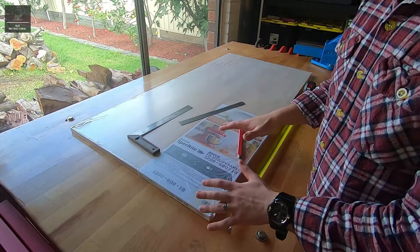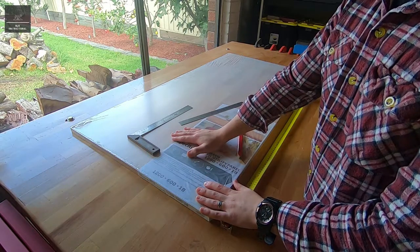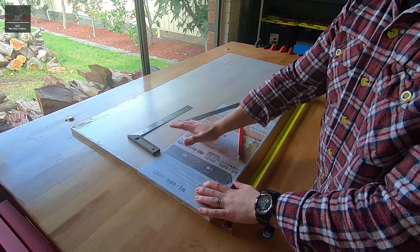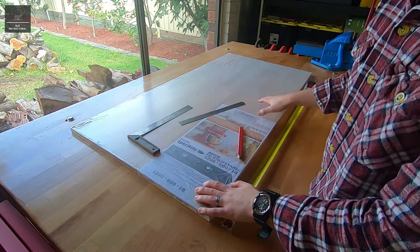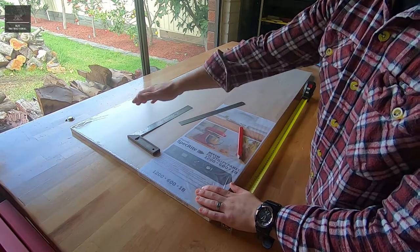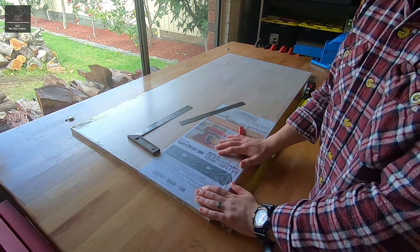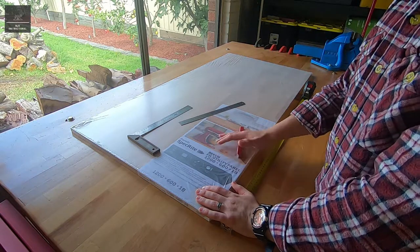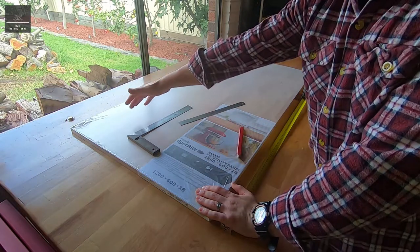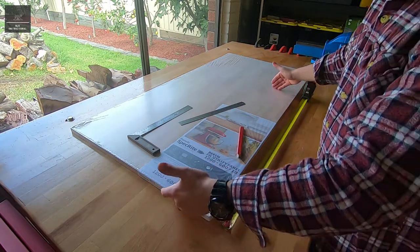In this video we're going to make a pasta board using this piece of timber. I bought it at the local hardware store for about $45. It measures 1200 by 600 and it's 18mm thick. The timber is a beech type timber. We're going to maintain the 600 width but trim back the length to about 800mm.